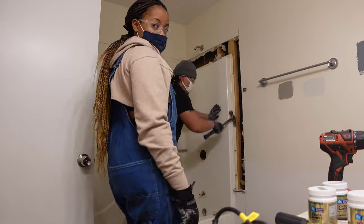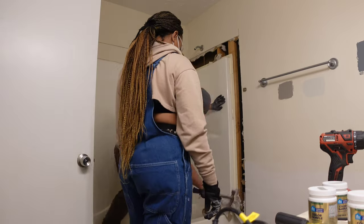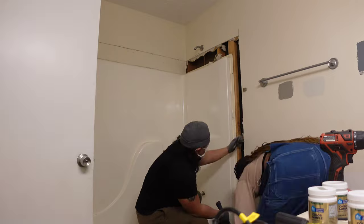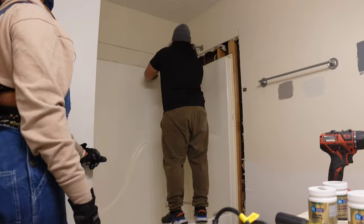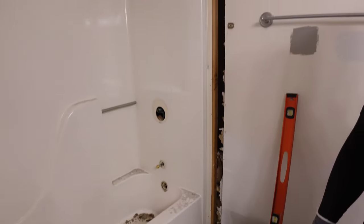After we remove all of that drywall, you're going to see where the tub is connected to all of those studs, and Christian is just removing all of those screws and nails. When it comes time to remove the tub insert, you're really just picking that thing up and hauling it out of there. The problem is it's too big for the doorway, so we did end up having to cut it down and we used a reciprocating saw to cut it down.